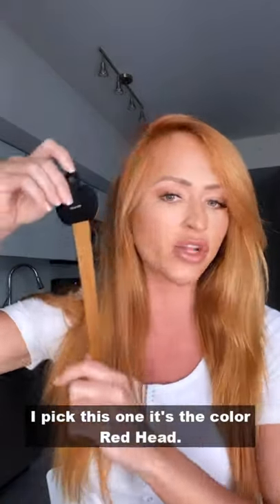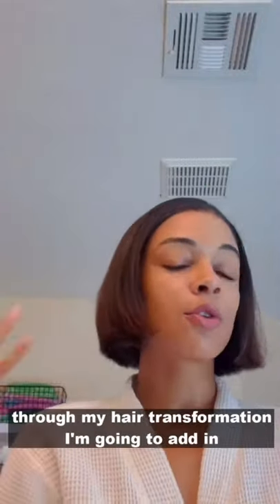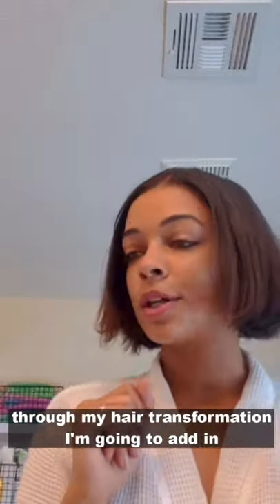I picked this one — it's the color Redhead. I ordered one pack of the 20-inch Clip-It, and today I'm going to be taking you guys through my hair transformation. I'm going to add in my Wicked Roots extension.